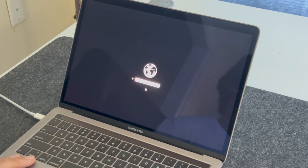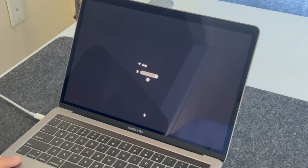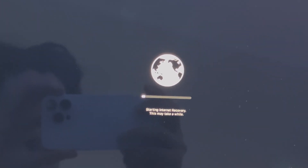Let it restart and do its thing. Once it's restarted, let it think, join up to a Wi-Fi network, and you're able to restore it. And that is how you clear an old iCloud-locked MacBook if you've changed the iCloud username. Thanks for watching.